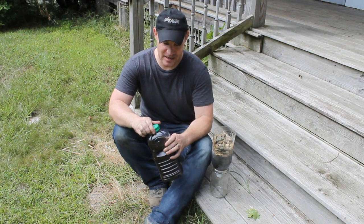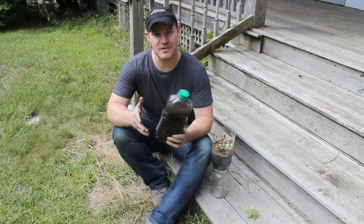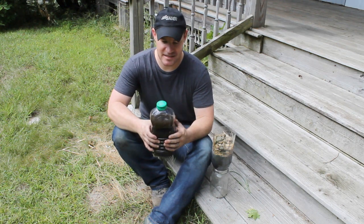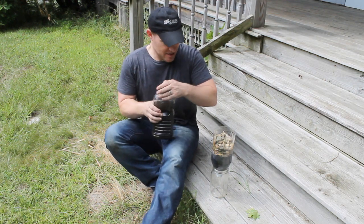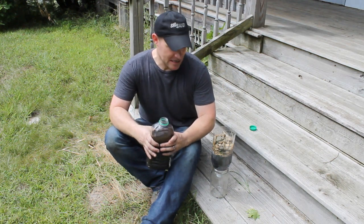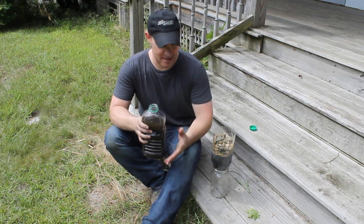A lot of people say they'll just boil their water if caught out in the bush, but if you boil this murky water it's not going to be very nice to drink — it's probably not going to taste very good and it's not going to be nice clear clean water. That's where a filter like this comes into play. The first couple of times through it will get progressively cleaner, and by the third time we'll see it come out nice and clear.